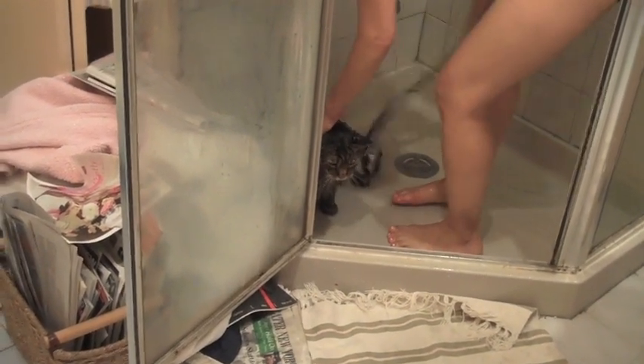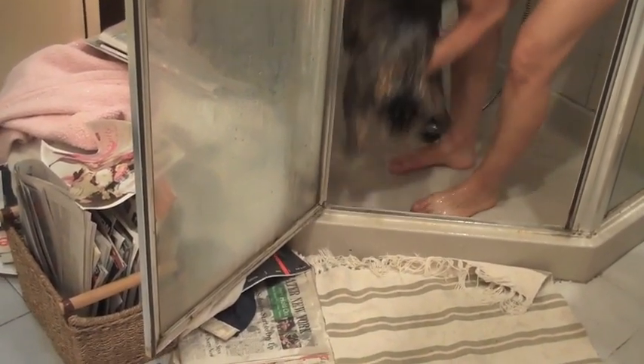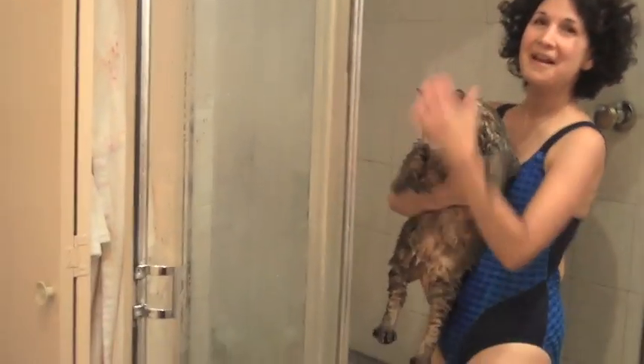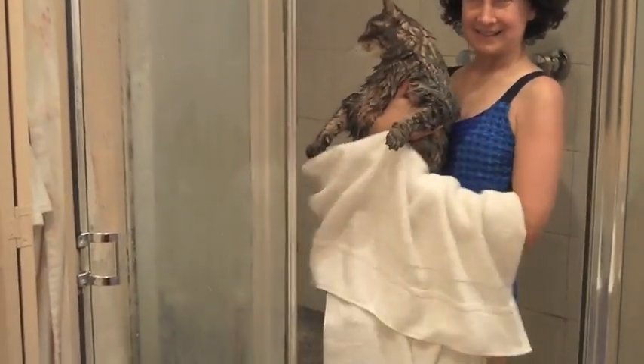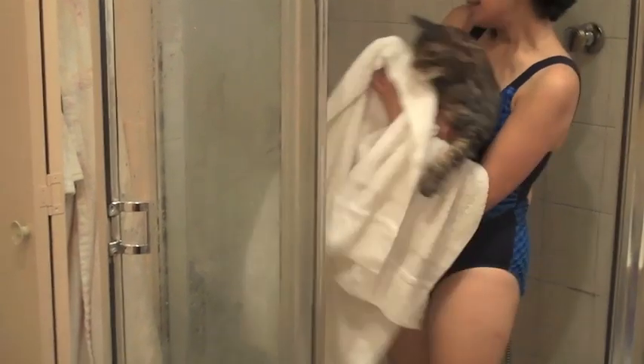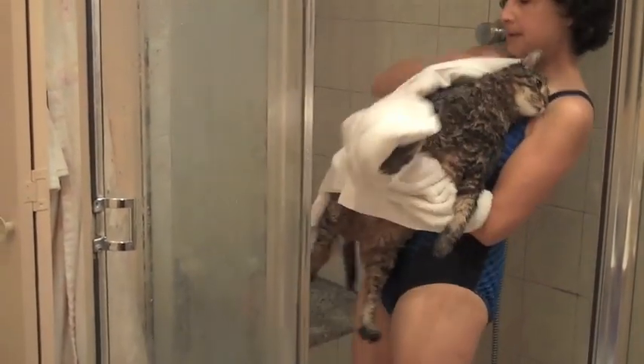When you're done showering your cat, remember it's going to be very wet. So what you do is you prepare a towel right by the shower door, such as I have — a nice, warm, cozy towel. And I wrap him up.